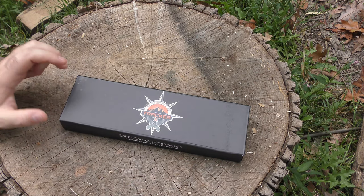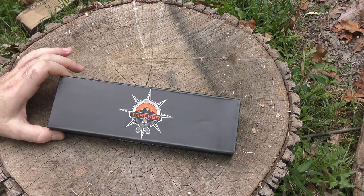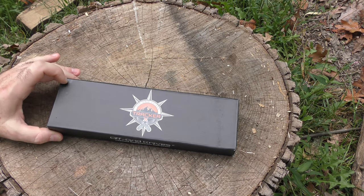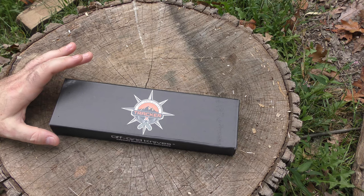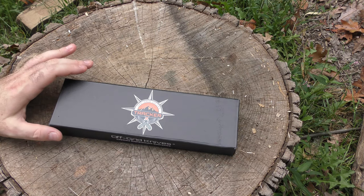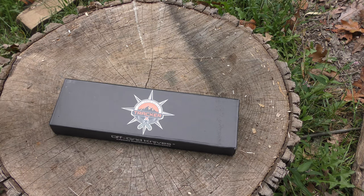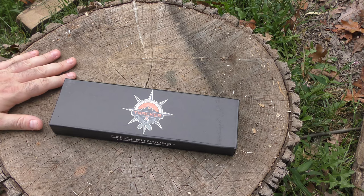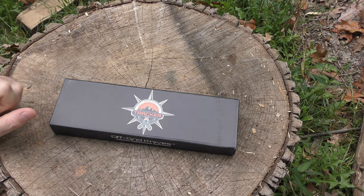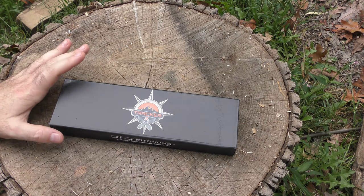Hey guys, I am back and I'm pretty excited. This is exciting — something that's not available yet, something brand new from Off-Grid Knives. Off-Grid Knives make some really good knives. I love Off-Grid Knives. I've got a great relationship with the owner. He's the kind of guy that is really receptive to feedback about his designs. They make really great stuff.